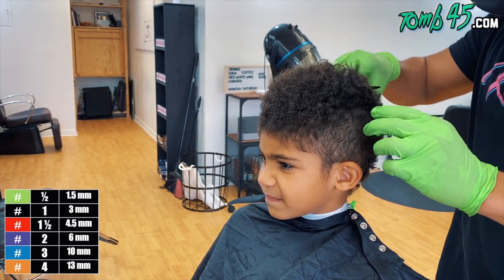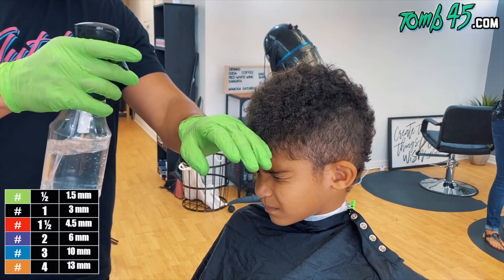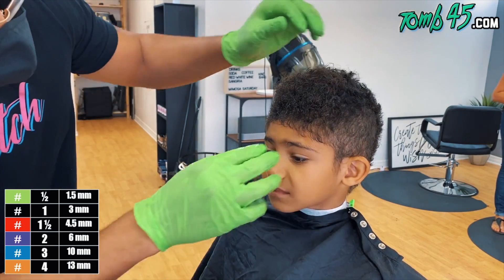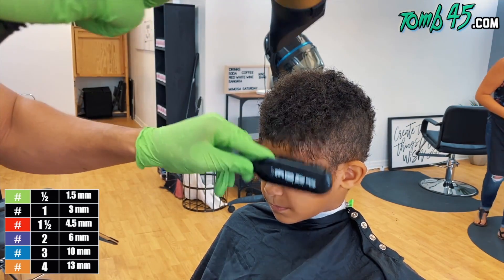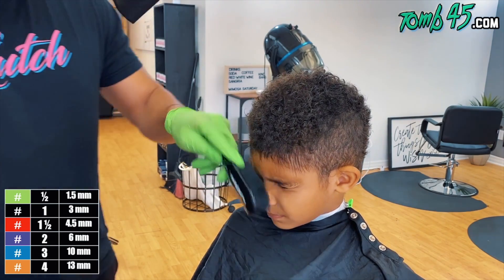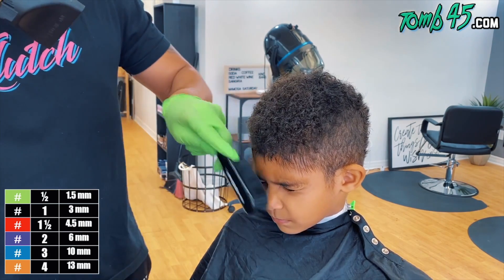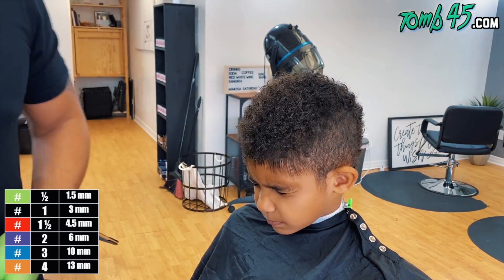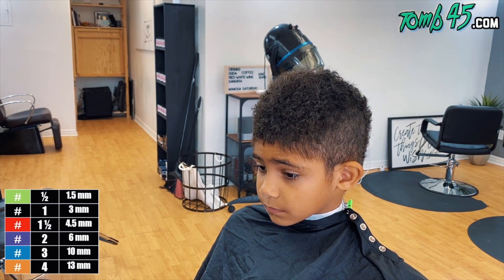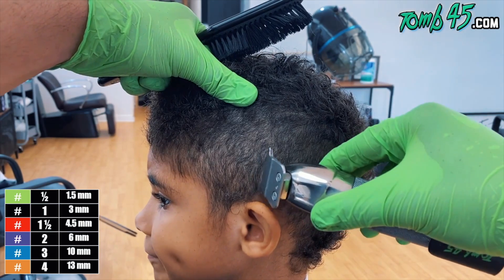Because it's curly, it doesn't have to be perfect. I'm kind of pulling it, seeing how much real volume his curls have. Now we're going to go ahead and add spritz, dry the hair with the blow dryer, and get this thing ready for a sharp lineup. I'm doing this now to at least give it some chance to dry up a little more while I'm giving him the fade. So let's go ahead and start this burst fade.